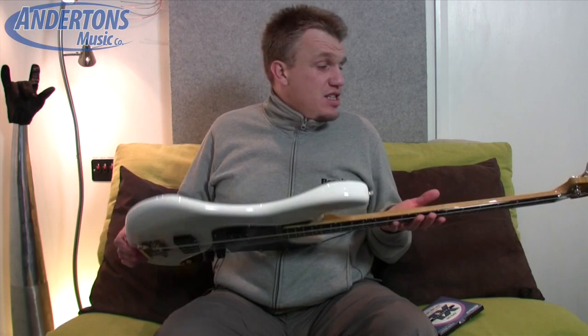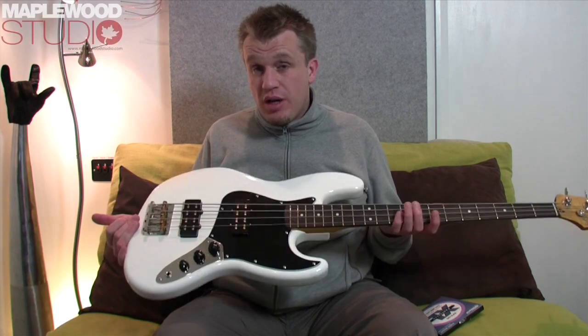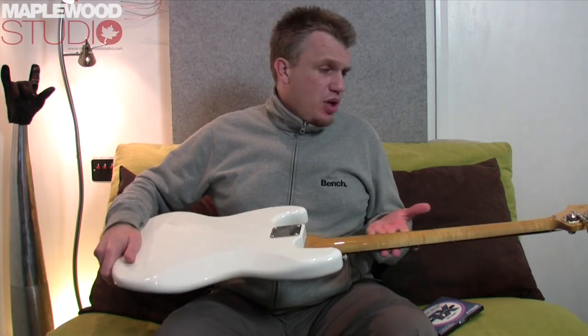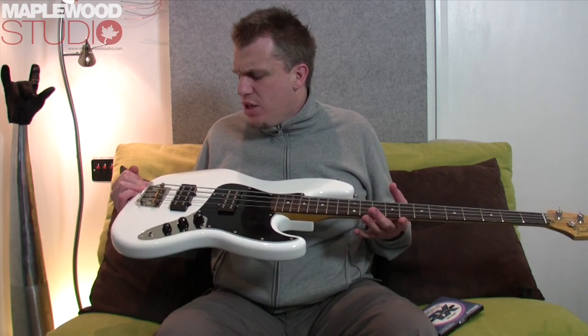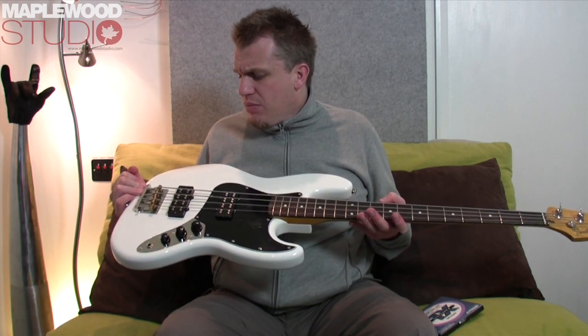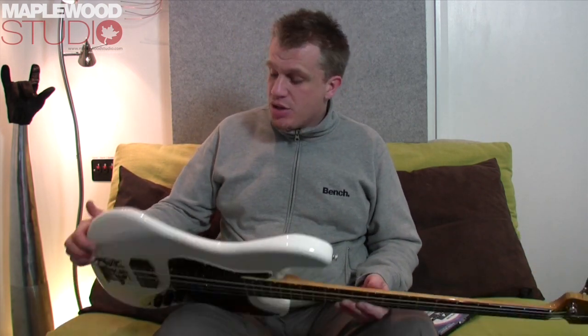Build quality and finish is second to none, really — I can't fault it. It's made in China, but don't let that put you off. You're paying about half the price that you normally would for a bog standard USA Jazz, and I just think it's exceptional value for money. I really can't fault the construction at all.